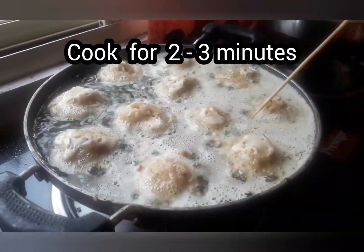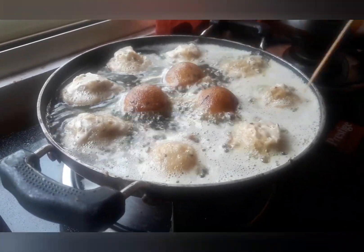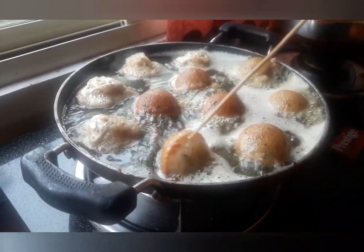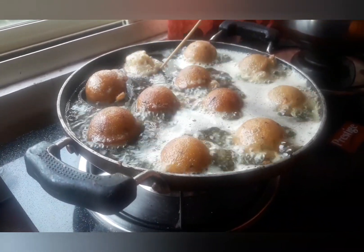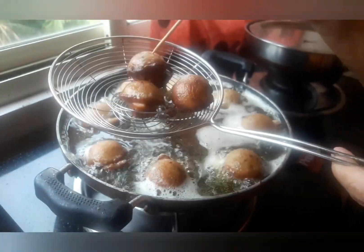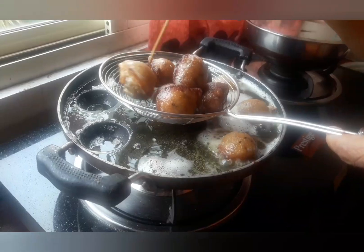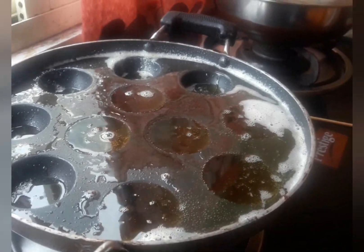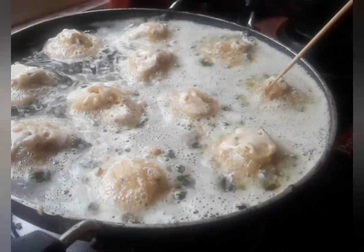Cook for two to three minutes on a low flame and flip over. Cook for another two to three minutes on a low flame and flip over again. Cook for another two to three minutes until it turns brown — it's done. Repeat the process for the remaining batter and remember to maintain the low flame throughout.